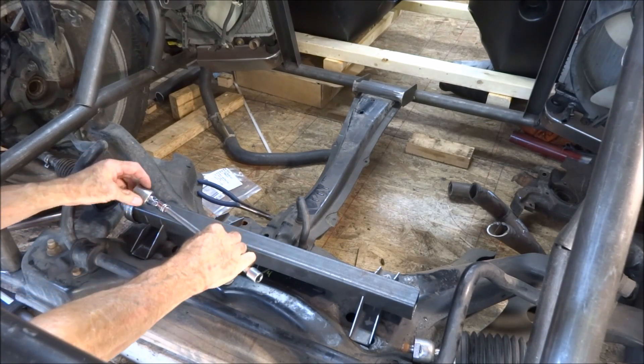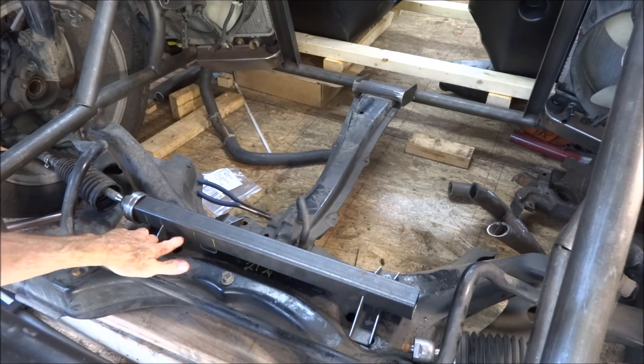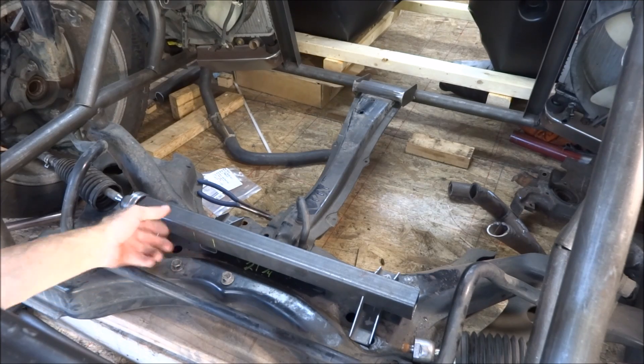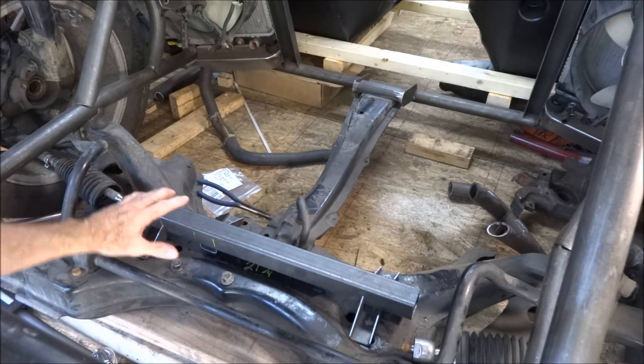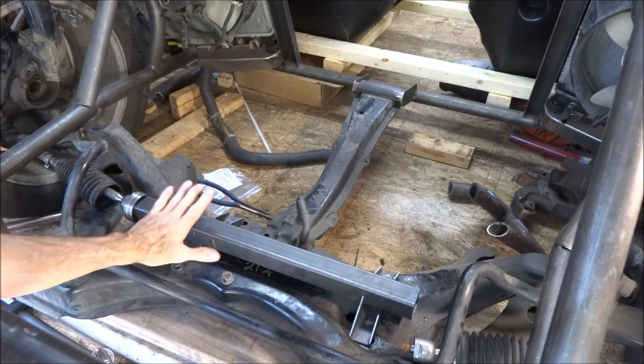I have to drill a hole to be able to get into that bolt and torque it down. The hole will be on the bottom so that no trash gets in it. After I'm done, I'll assemble the entire steering rack, tie rod ends and all, and then install it.